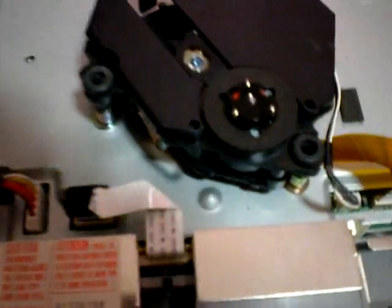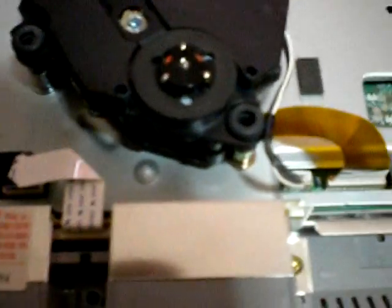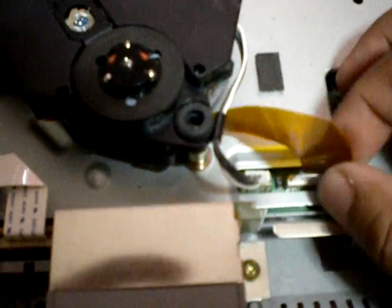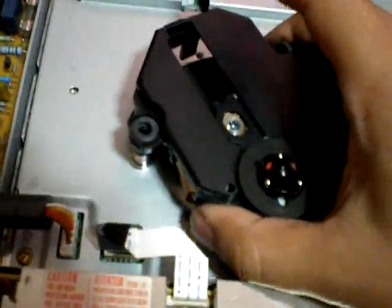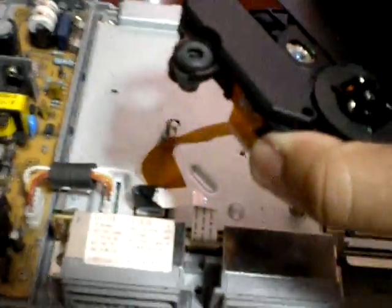If you notice, there's the eye. It's actually not screwed in. The only two things you're going to need to do is unplug these two wires here, and the eye will come straight out right there.